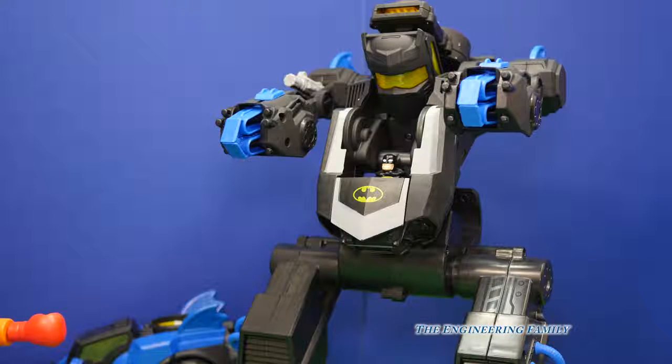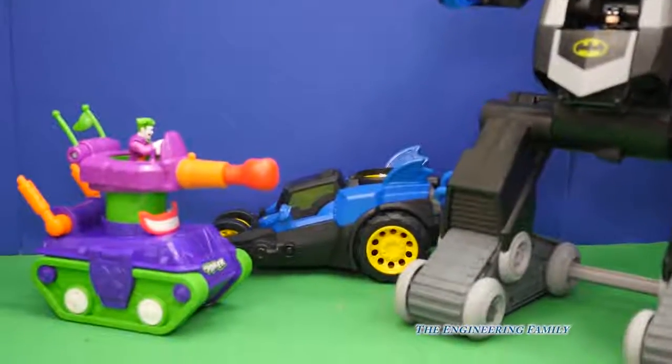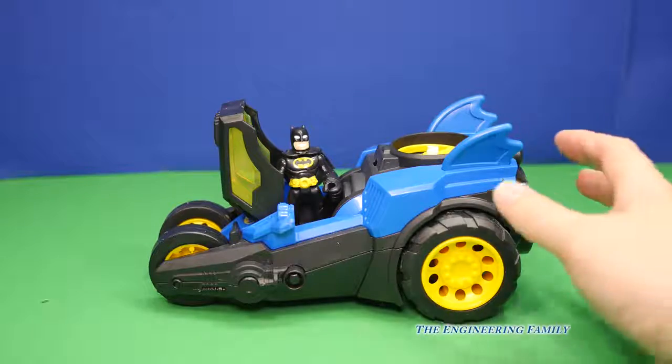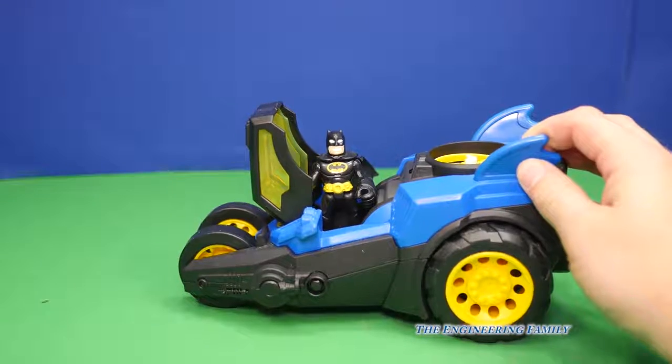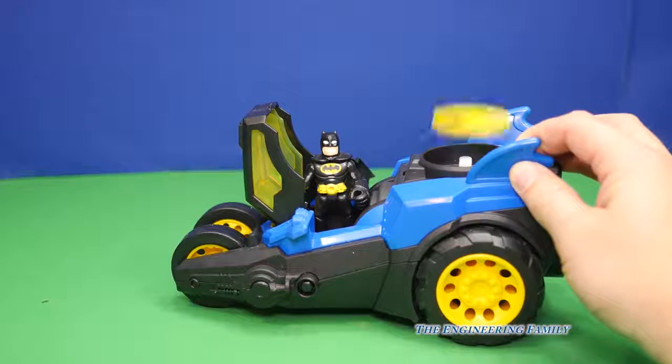So this is the Bat Robot, and then down here we've got the Batmobile. So this is the Batmobile — it will roll, it's really fun to push it, just like that. And watch again — off it goes!